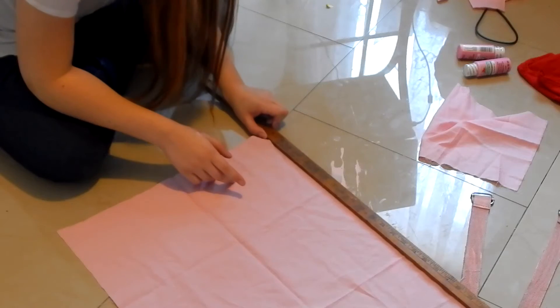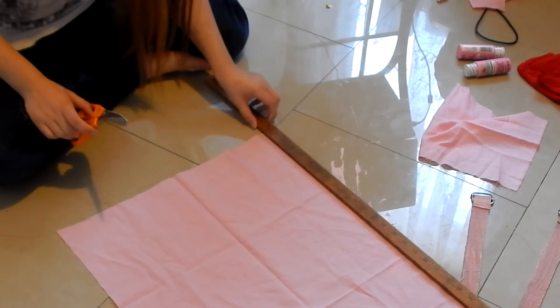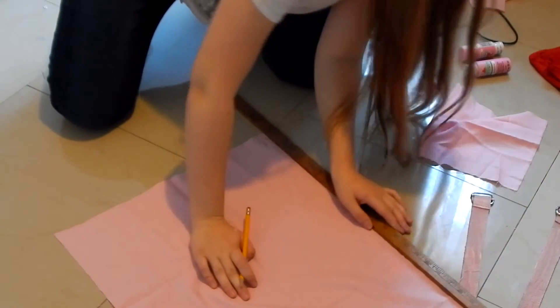As you can see here, I'm just measuring fabric around my waist to cut it — sort of for accuracy. And here you can see me using a ruler to make it straight. And here I'm recreating the belt of Sakura's belt.